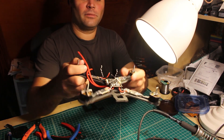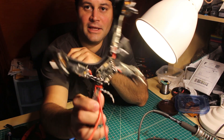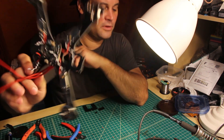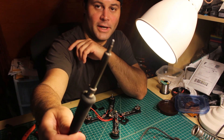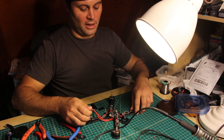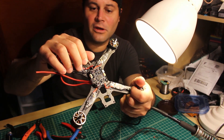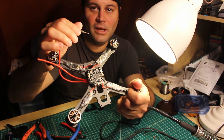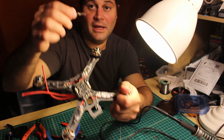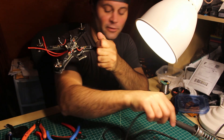Everything from thick XT60 wires to the main ESC leads and everywhere else I can squeeze that tip into, I'll use the wide one. And then the small flat one I'll use for the tiny bits like soldering 24 AWG wire that goes for the signal leads and things like that — maybe receivers and VTXs. That small tip. And if I can squeeze the wide one in there without touching anything else, that's what I'll use, and there's a reason for it.